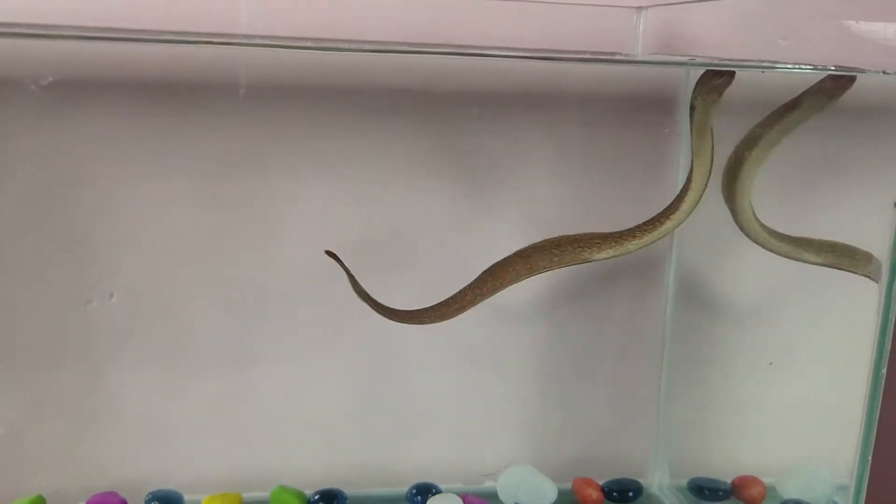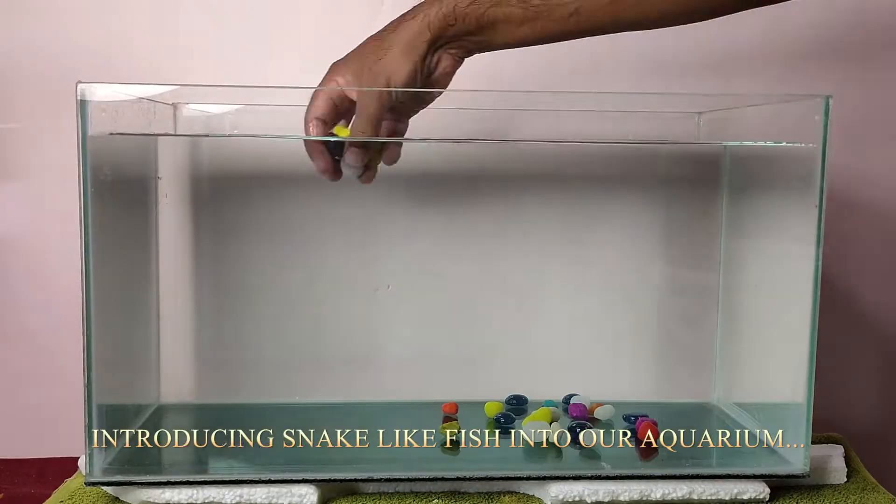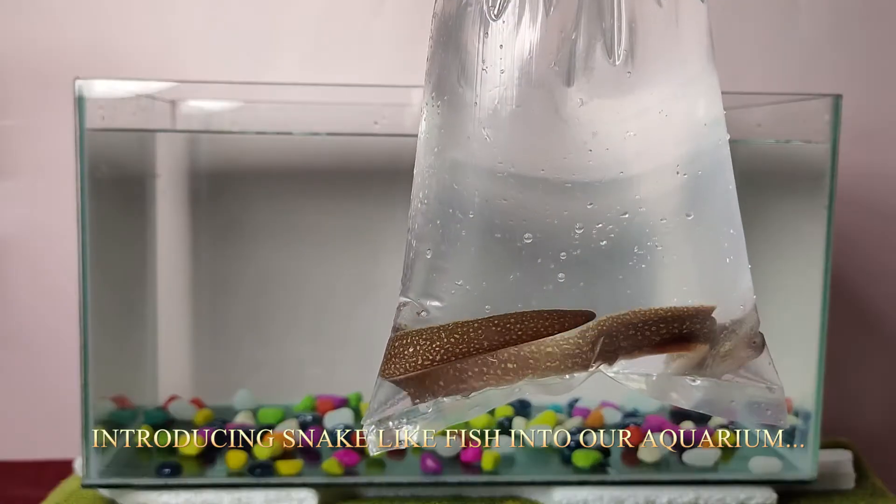Hello Viewers, welcome to PRINCY TV. Hope you are all doing good by God's grace. This is a very short video. I bought a snake-like fish for my aquarium.